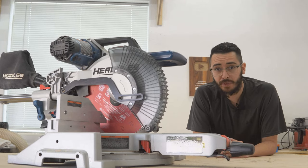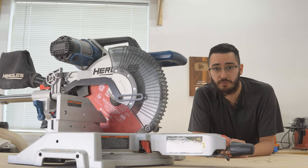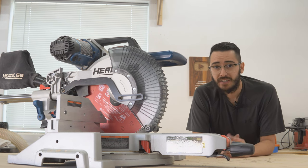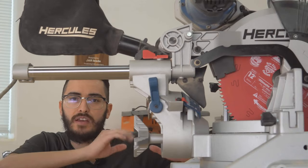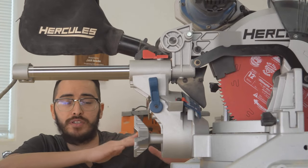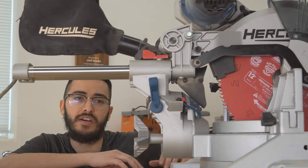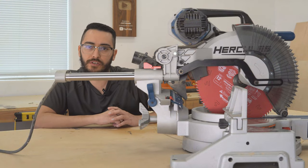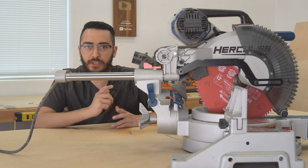So, should you spend your hard-earned money on the Hercules 12-inch dual bevel sliding compound miter saw? The answer is not that simple — it really depends on what you're looking to get out of a miter saw. If I were considering buying this saw right now, I personally would not buy it knowing what I know, because I just cannot get over how much space it needs. However, if space is no issue for you or you can work around it, then I definitely recommend picking one up.